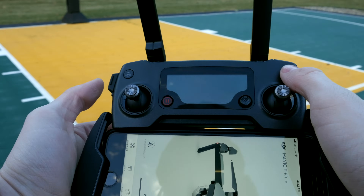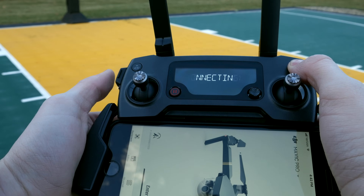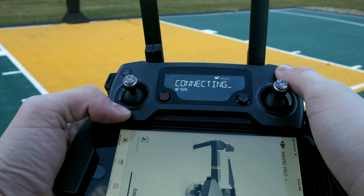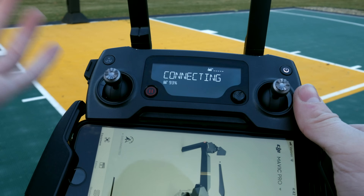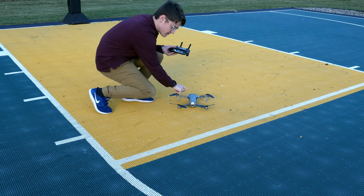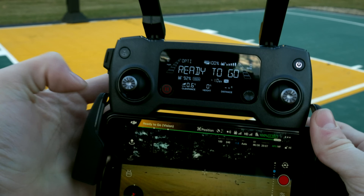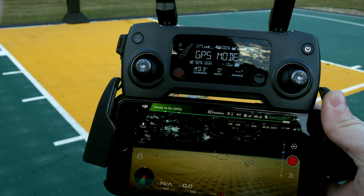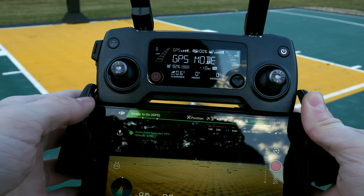Now let's get to actually turning on the remote controller. You turn it on by pressing once and then pressing and holding the second time, and it will turn on your remote controller. It's exactly the same as turning on the drone. Once you're actually in the app, your controller should say GPS mode, ready to fly.